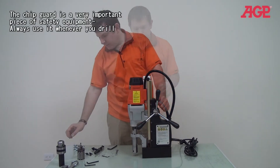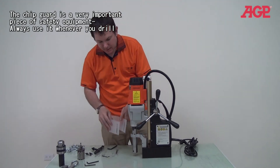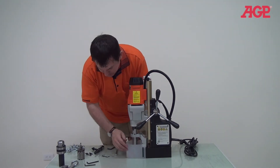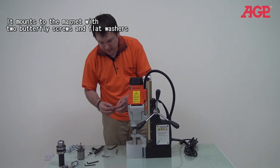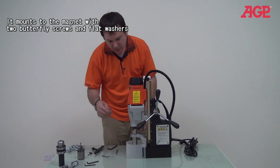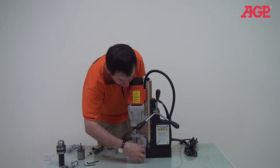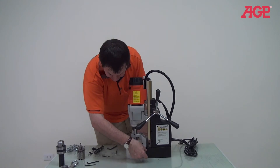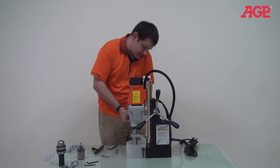We also have to take a look at our safety features. This is very important whenever you're drilling — make sure you have the safety chip guard in place. It comes with wing nut screws and you just screw them in there. It's really easy.